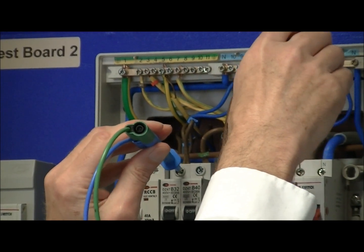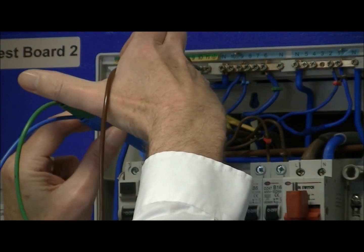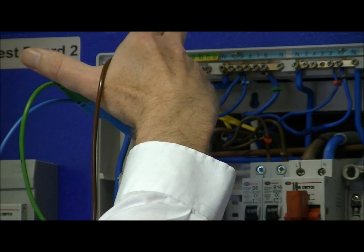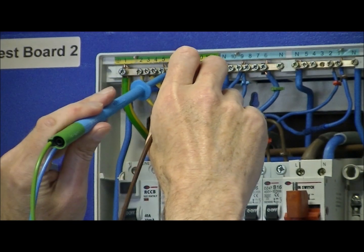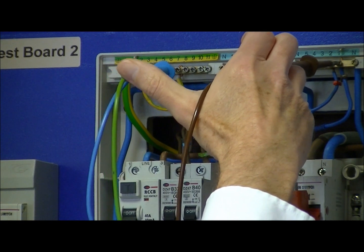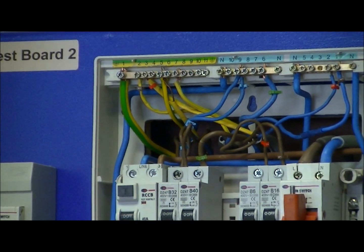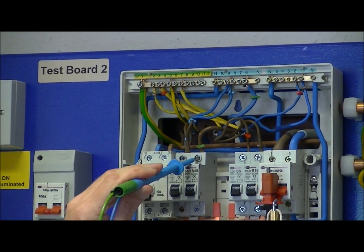We then move from line to neutral across to line to earth and carry out the same test. Again the meter indicates greater than 1000 megaohms, so we have no insulation problems there. Finally we test neutral to earth, and again that's indicating greater than 1000. So the insulation on that first circuit is all okay.